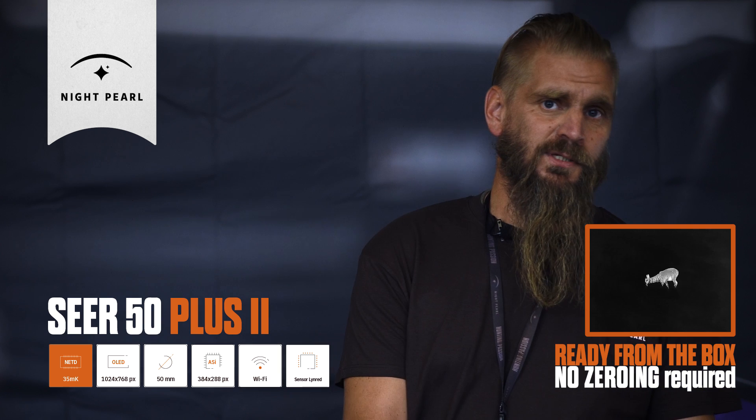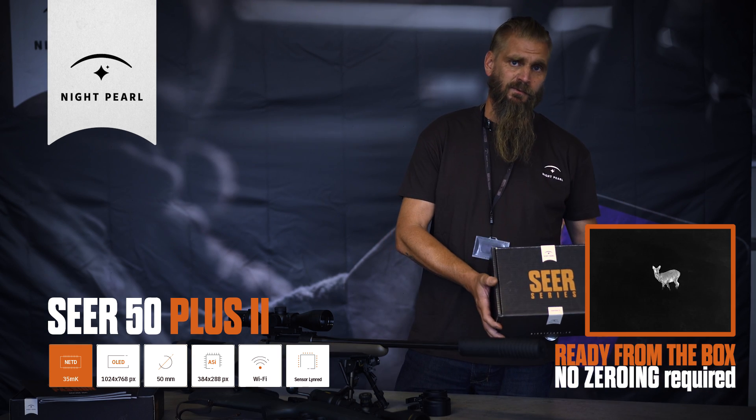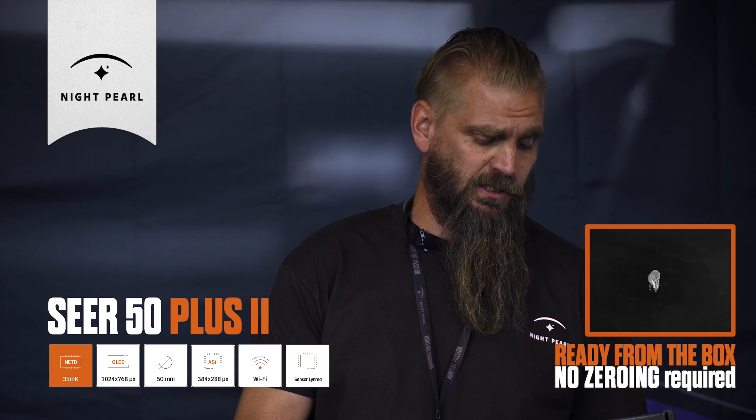Hi, Joachim from Ammo Center in Sweden, showing you the new Nightbird Seer 50 Plus 2. Completely new model, new specs, new technology.